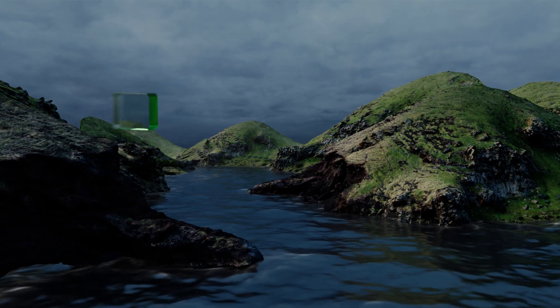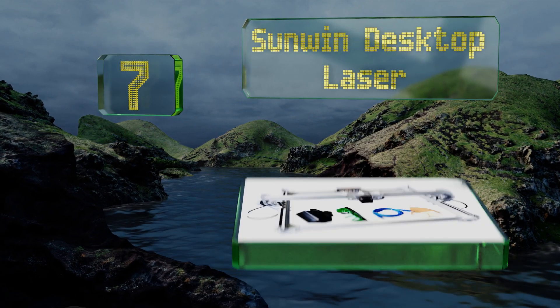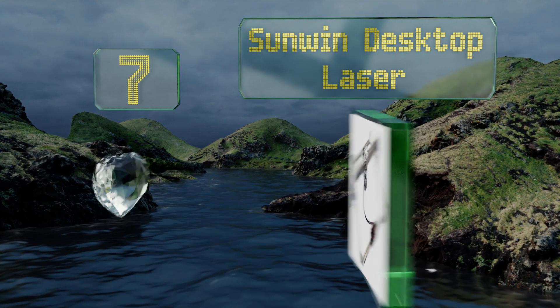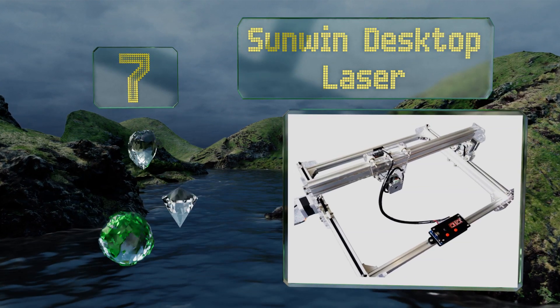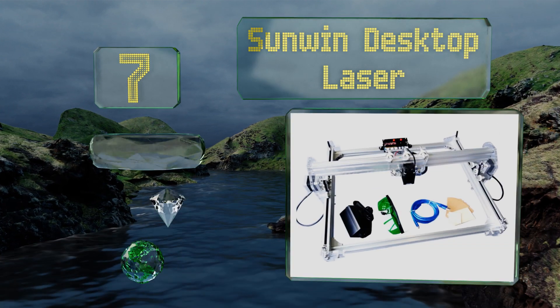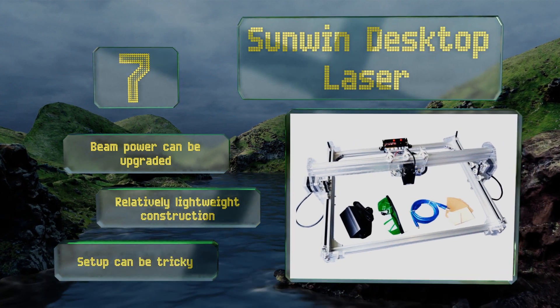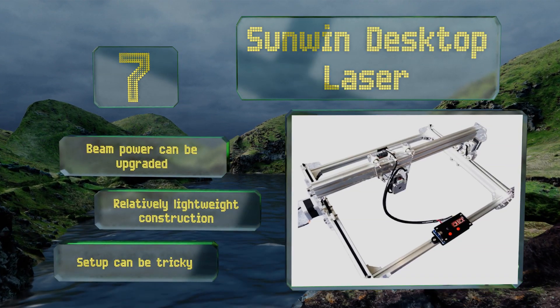Coming in at number seven, the Sunwind Desktop Laser connects to your computer and can replicate any image or text you want, provided the graphics are monotone and will fit into an area measuring approximately 16 by 20 inches. It includes a storage box for accessories, the beam power can be upgraded, and it's a relatively lightweight construction, but setup can be tricky.